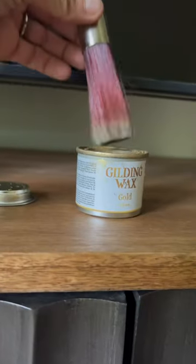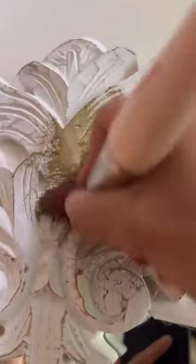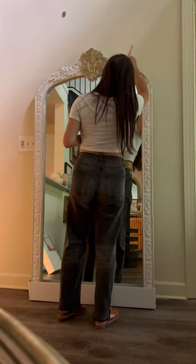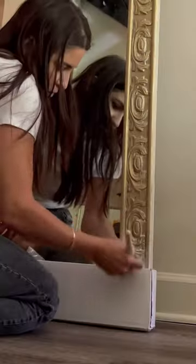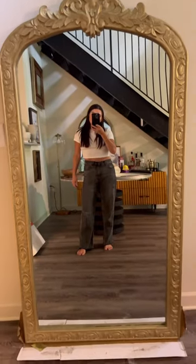My favorite go-to product to turn anything into gold is called Gold Gilding Wax. You literally just buff this product into anything that you want to turn into gold. I use this on picture frames, onto furniture, onto lamps — and it turns this into this, and it looks so good!